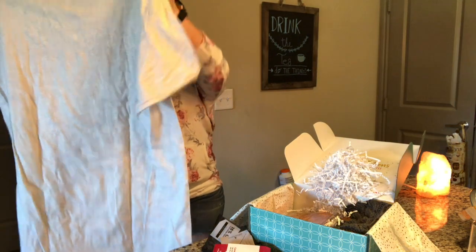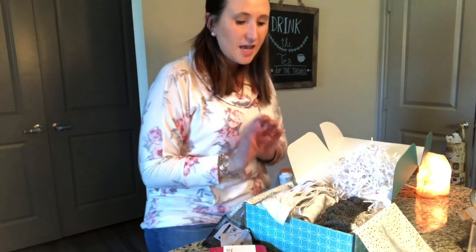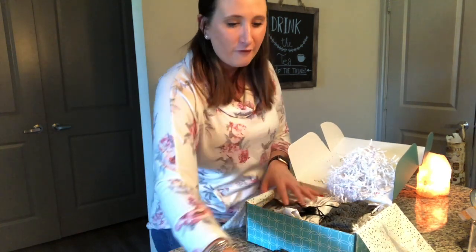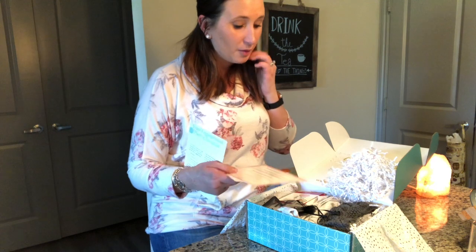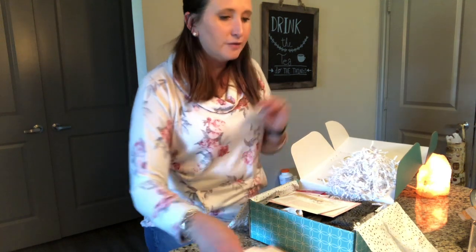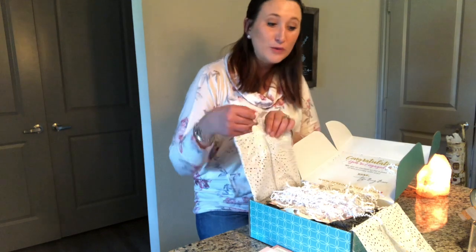So to recap: stud earrings, headband, lip masks, flute, balloon, and t-shirt. It's really simple but such a good idea. One thing I should have thought about before ordering — I should have gotten it in my cousin's size. I'm a large, which is probably a bit bigger, so sorry Natalie if you're watching this! And I'm going to talk to you about that champagne flute because I want to keep it.